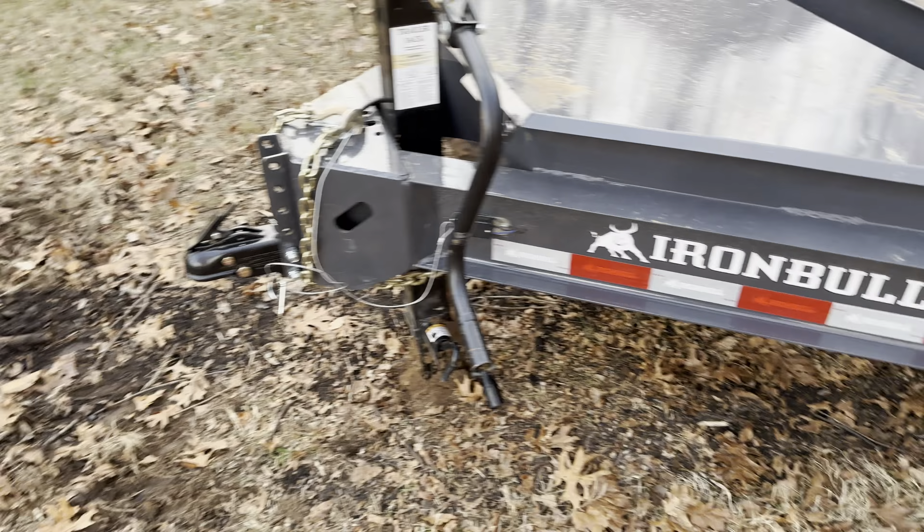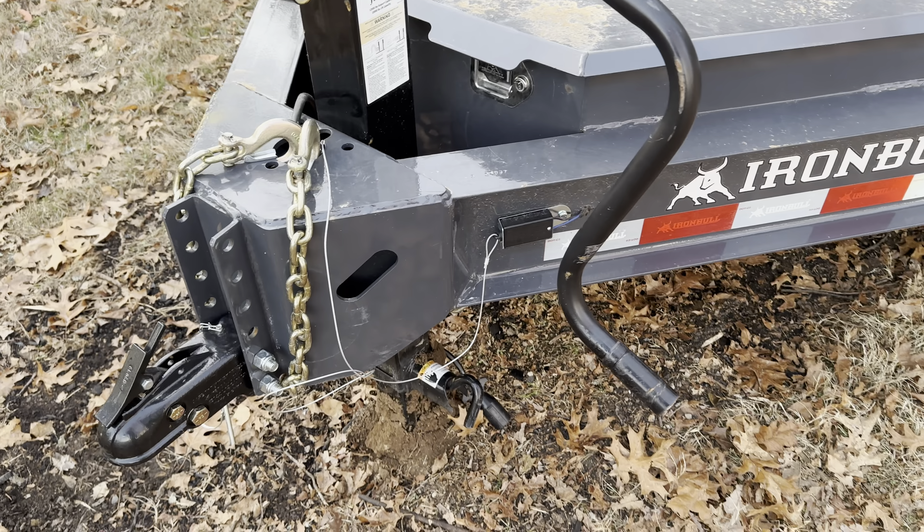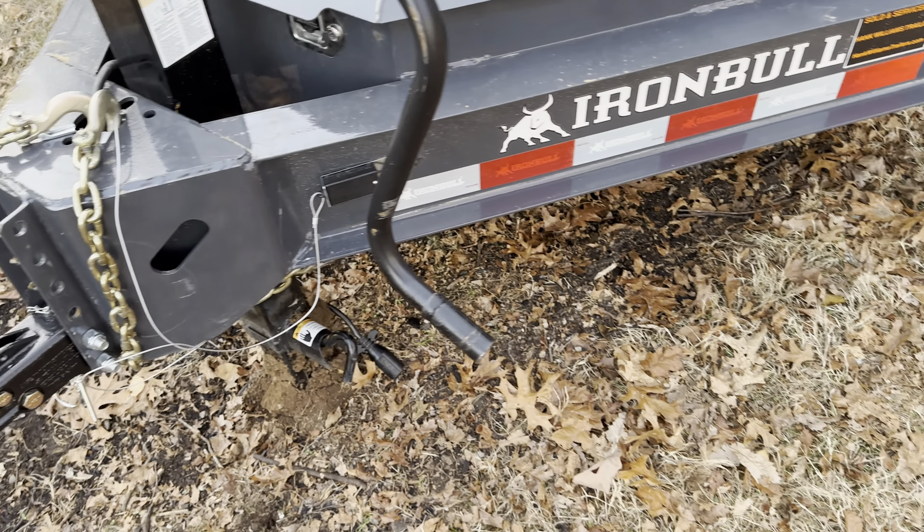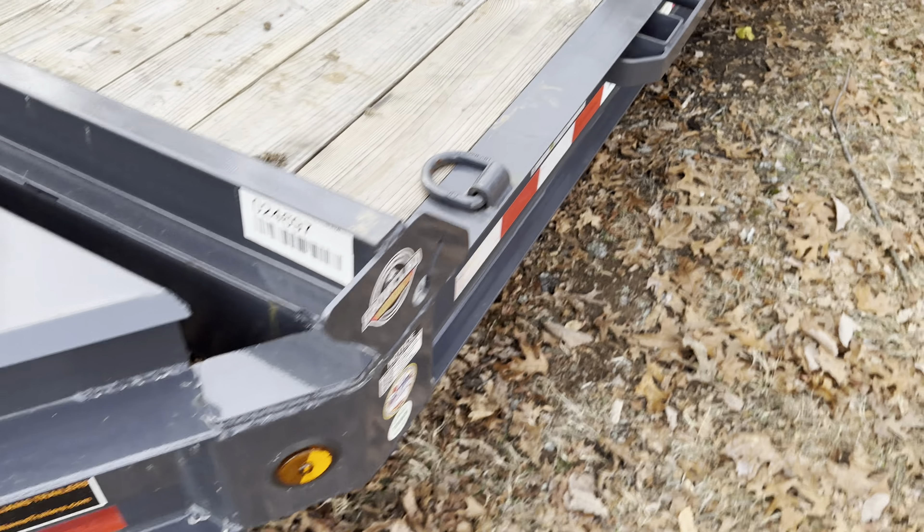It's got a really nice heavy-duty hitch — two inch 5/16ths. I can also change it out to a pintle hitch or something. The jack's alright; eventually I'll probably put an electric one on there. I can also have a winch mounted on here, which I'll probably do.